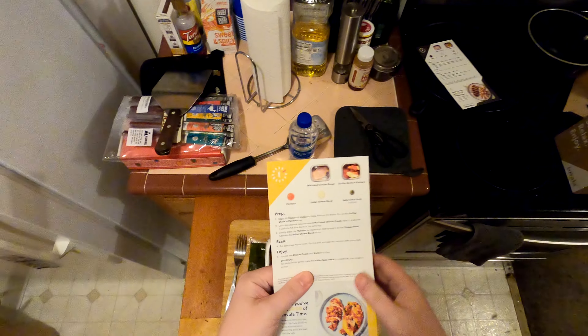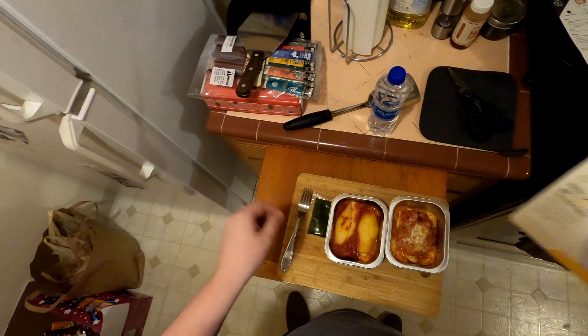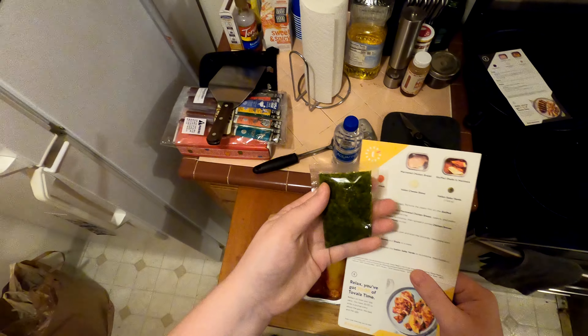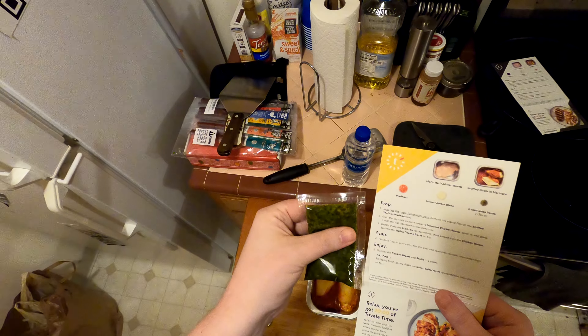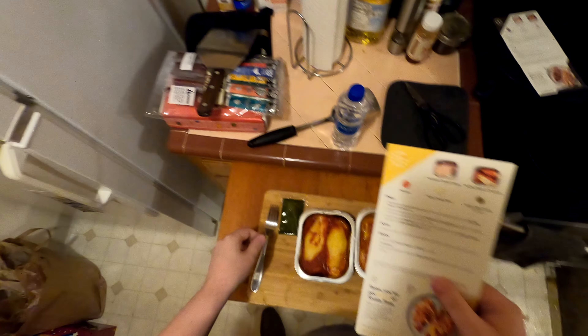Transfer chicken breast and shells to a plate. I'm going to transfer these next door, leave them in their little thing. Optional salsa verde on whatever you want — that's really good, it's like a herbs and oil situation.